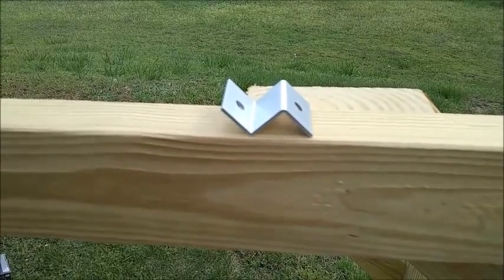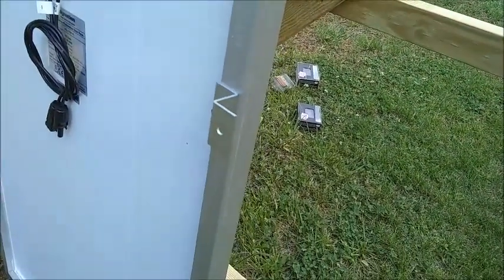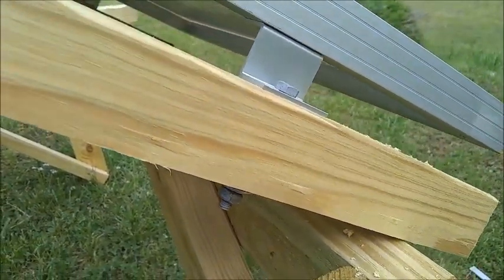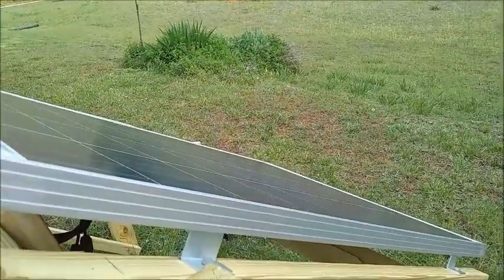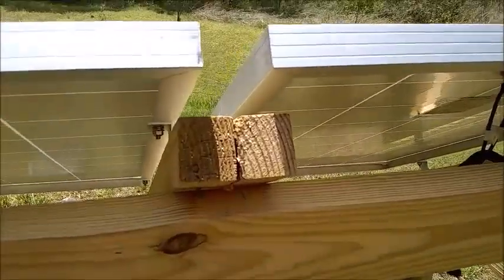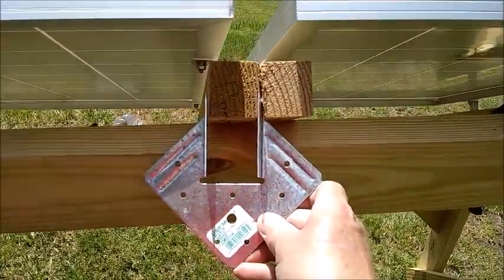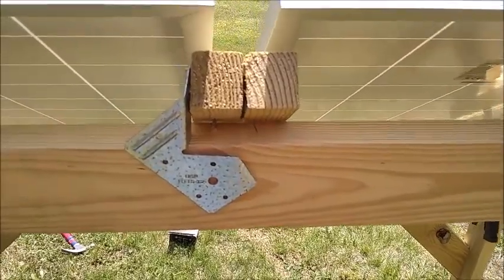I'll be mounting my solar panels to the frame using the standard Z brackets, and I'll be using galvanized bolts to attach the solar panel to the frame. I discovered that my two panels are closer together than I intended, so the bracket I had intended to use for reinforcement is not going to work in this particular location. I was able to cut off one side of the bracket, and I think that's going to work just fine.